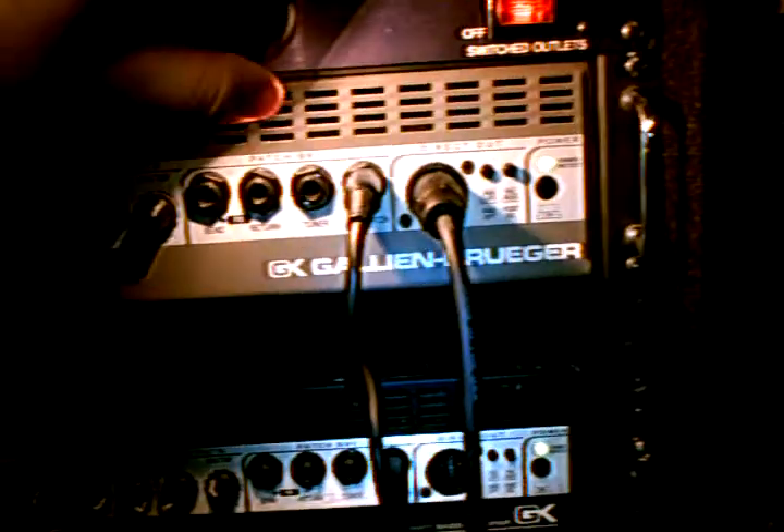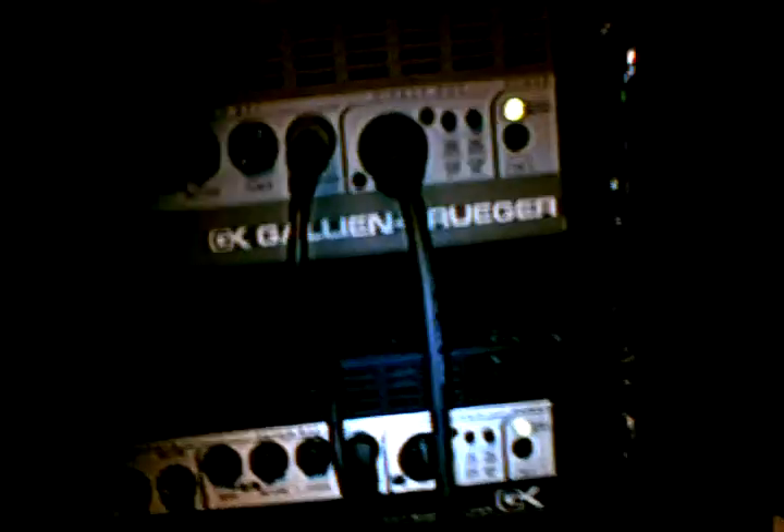My power conditioner is a Furman PL8. It's also got a light on it — one works right now. It's got a dimmer with it, and all my bass gear is actually going through this thing, so it's pretty nice to be able to just switch one switch on and everything's working.